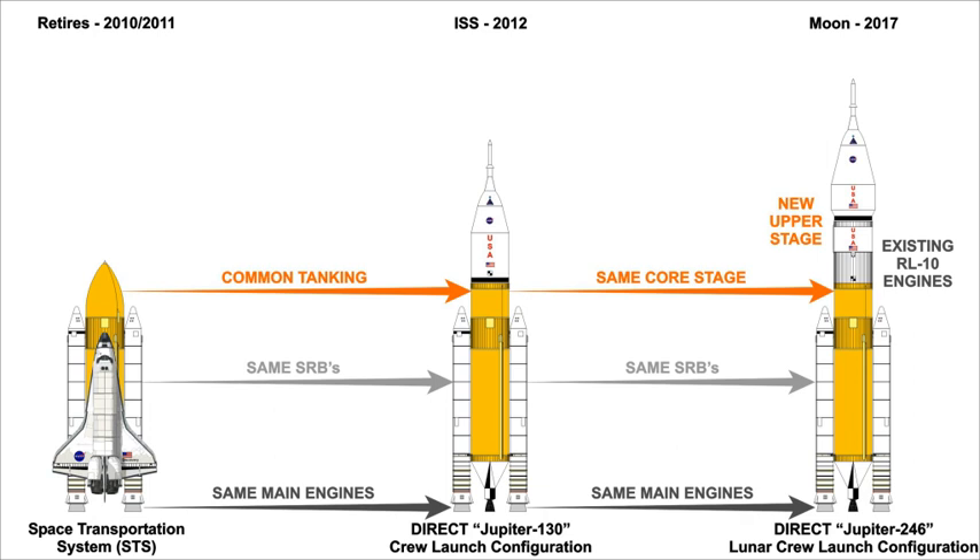DIRECT calculations indicate that the Jupiter-130 should be able to deliver between over 60 T and over 70 T of cargo, or cargo and crew, to a variety of circular and elliptical inclined low Earth orbits. When the mass of the proposed Orion spacecraft and crew is subtracted, the remainder compares favorably with the approximately 25 T cargo capacity of the Space Shuttle, and the lack of capacity of Ares I besides the Orion spacecraft itself.